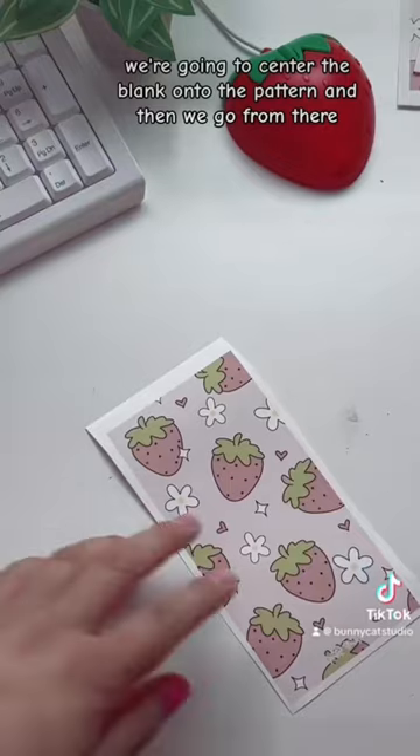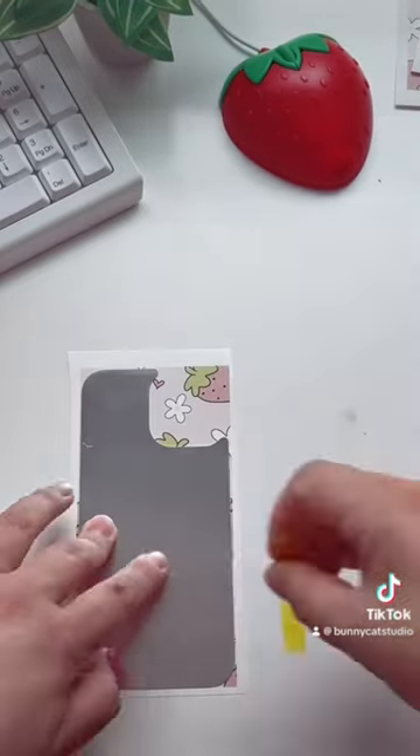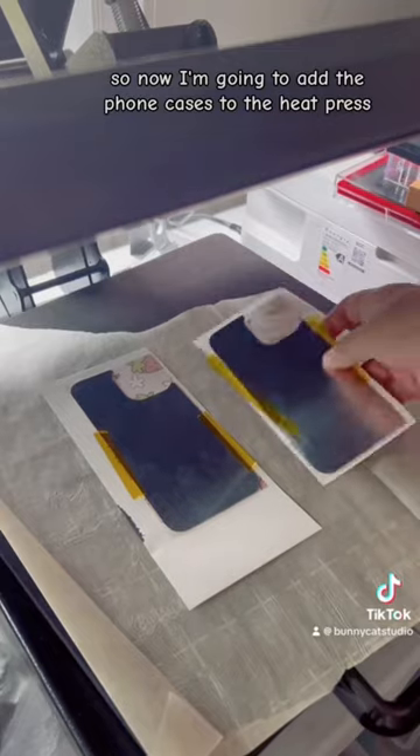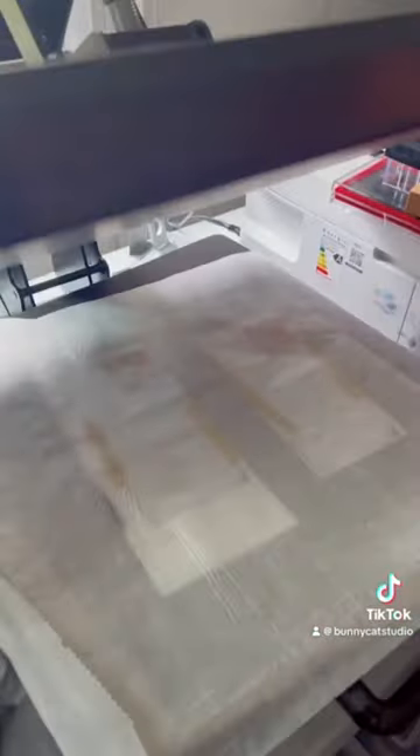We're going to center the blank onto the pattern and then go from there. Now I'm going to add the phone cases to the heat press and press them at 400 Fahrenheit for 45 seconds.